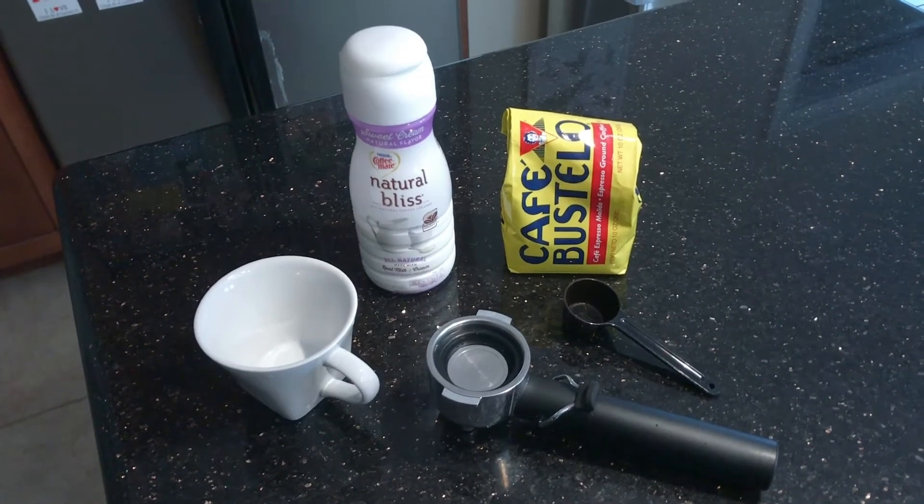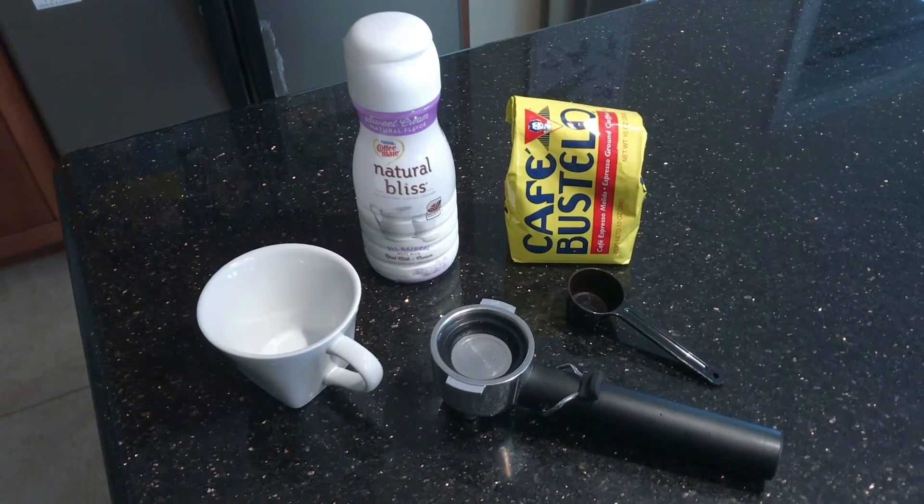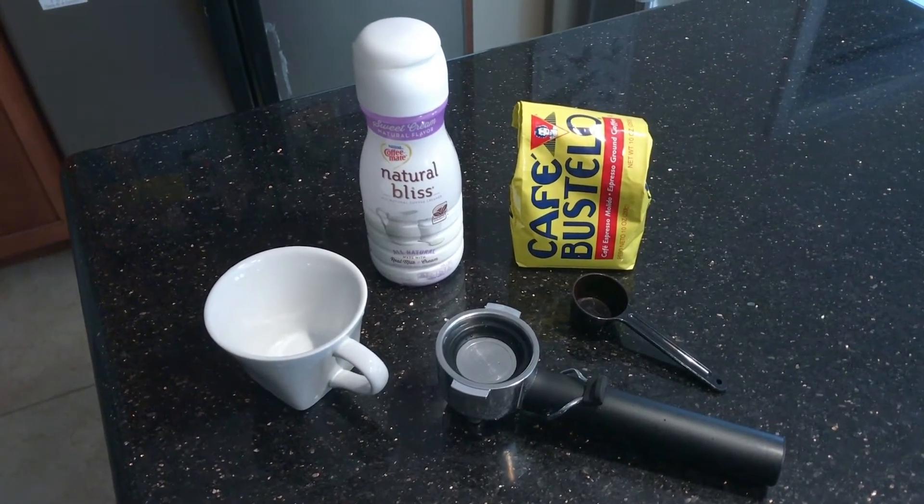This is what you need: a tiny cup, natural bliss creamer, a cafe Bustella coffee ground very finely, and a little cup to scoop it into the handle.